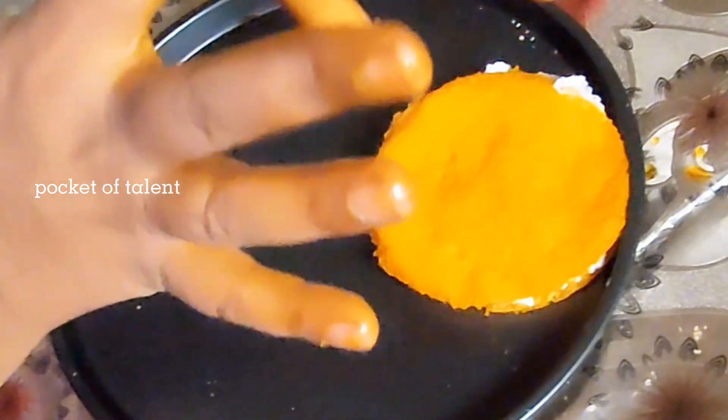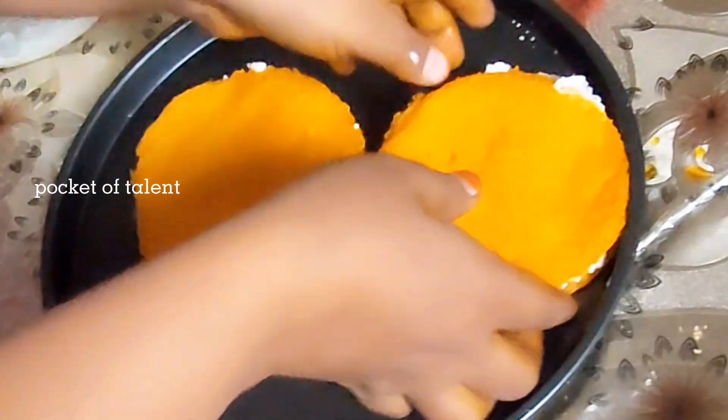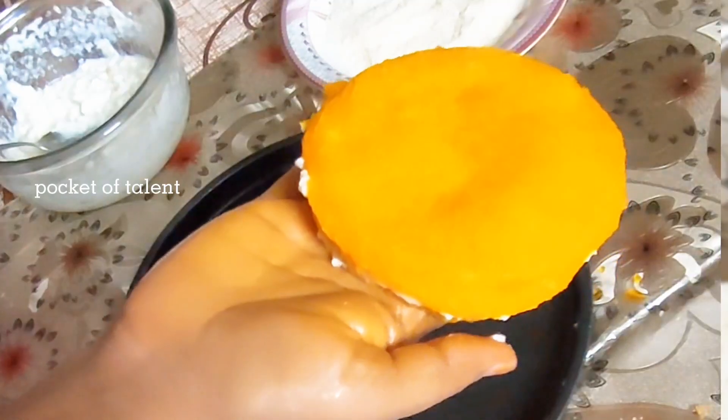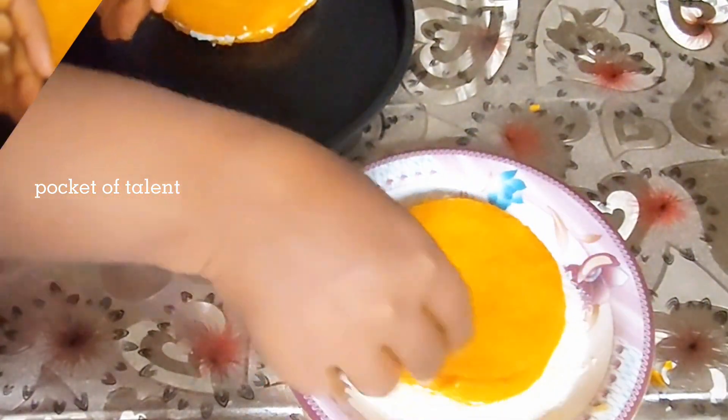I have added coconut on the bread. I will flip it. You can customize it according to your taste. You can dip it in any other way — you can also dip it in chocolate.